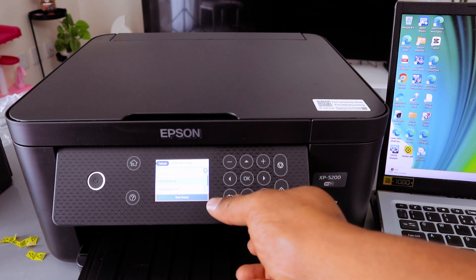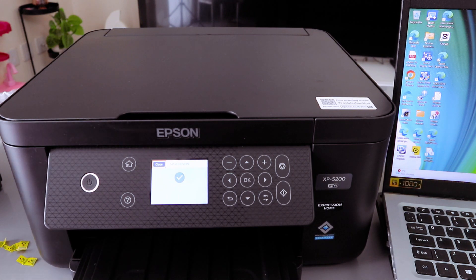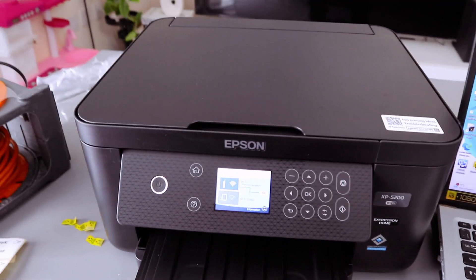Select Start Setup, then select OK. It's connecting to the wireless router — setup complete! You can see 'Setup Complete' and it will show you the Wi-Fi icon. This is how to set this printer up via Wi-Fi network.